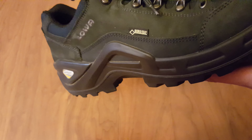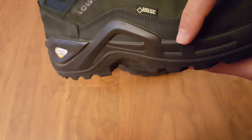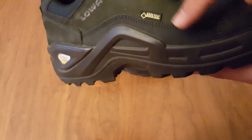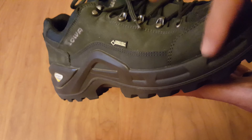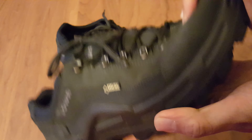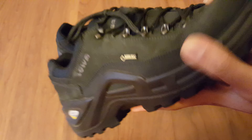One thing that worries me a little bit — on a few reviews I've seen on Amazon, the shoe actually splits right here. They are known for having a pretty good warranty, so hopefully I won't have to use it, but that's just something to be mindful of on this glued end down here. That said, look how stiff this midsole is — I can't bend it — so I don't know how likely that splitting issue really is.